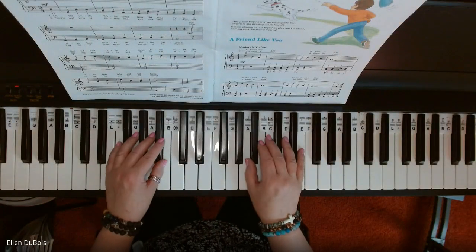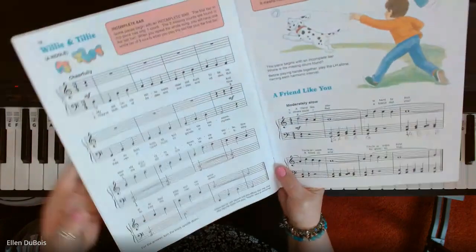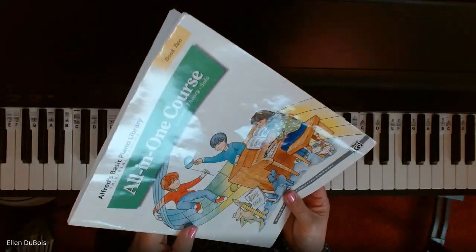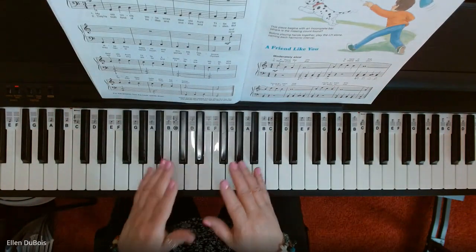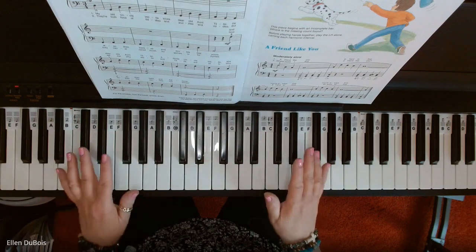Hi everyone, it's Ellen from Rhapsody Music Lessons, and we've got Willie and Tilly, which is a riddle. This is found on page 18 in the Alfred's All-in-One Course Book 2 — it's got the green on the cover. I'll leave a link in my description as to where you can find this book, and if you find my videos helpful, please hit that like and subscribe. I'd greatly appreciate it.